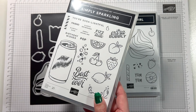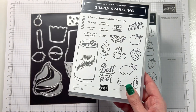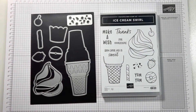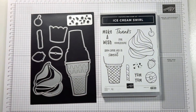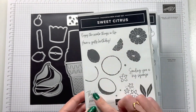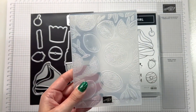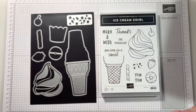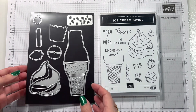We've currently got Simply Sparkling on the online exclusives, which has a load of fruit in it, so I'm going to be linking that along with other products. We've also got Blueberry Bushels with the blueberries, Apple Harvest with the apples, and Sweet Citrus with all the citrus bits — plus a cool embossing folder with oranges and lemons. We have a lot of fruit going on in the catalog right now and I'm loving all of it!